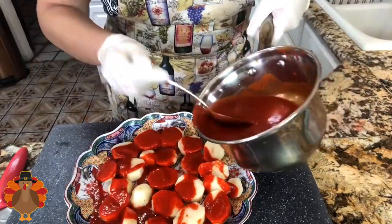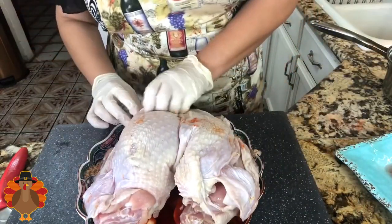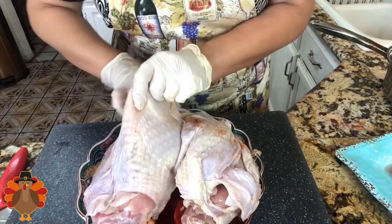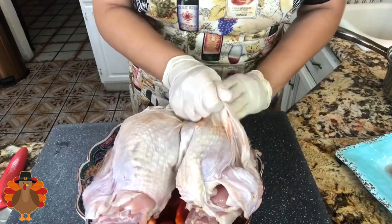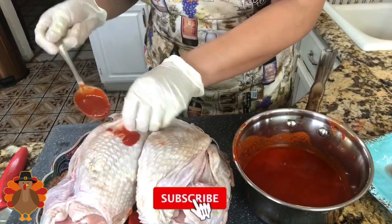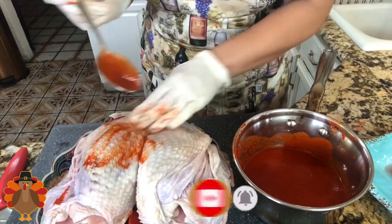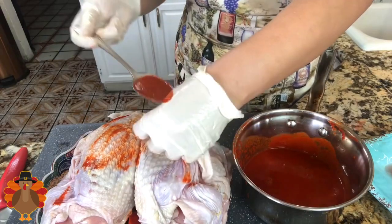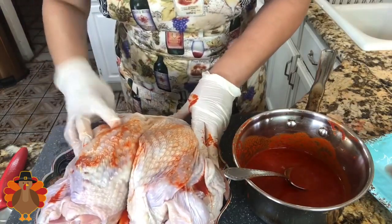Now I am ready to drench all my sliced potatoes with the adobo. I'm going to put the sauce aside and add my turkey breast right in the center, on top of all those potatoes. I'm pulling the skin off the meat so that I can add the delicious adobo inside. Remember, this guajillo adobo comes out very delicious and gives the turkey breast such amazing flavor. Once you try it, you're going to love it. Make sure you add it in between the skin and on top of the turkey breast.